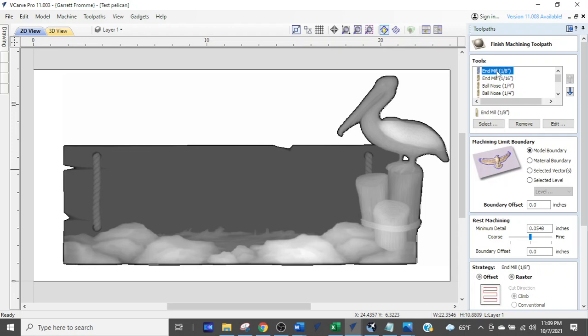Thumbing through the list: end mill 1/8, end mill 1/8, ball nose 1/4, ball nose 1/4, ball nose 1/4, ball nose 1/8 multiple times, and ball nose 1/16 several times.